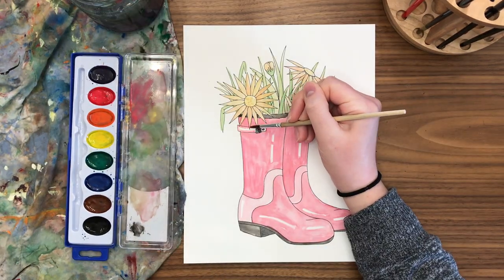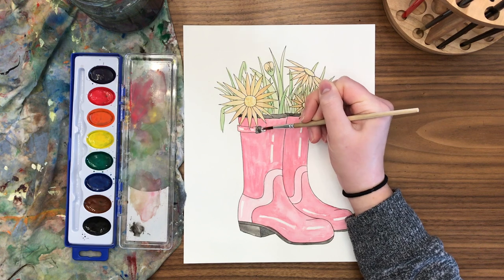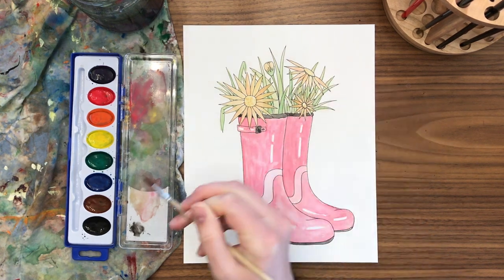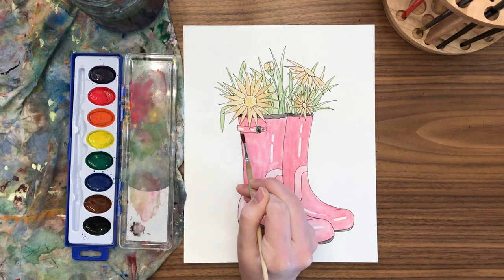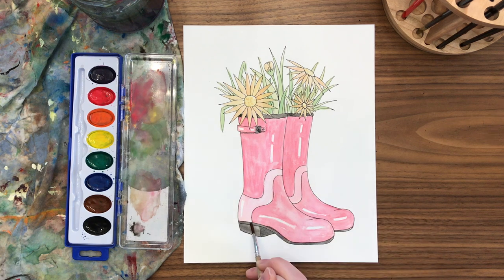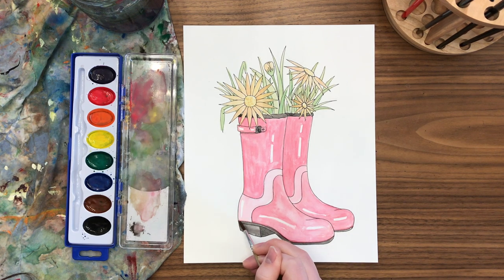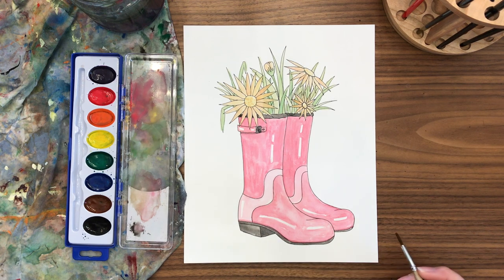Now I'm adding final details like shadows on the edges of the buckle, black outlines on the trim, and the sole of the boot to create contrast and interest. Adding those black edges really changed it up — you could choose any color for those details, or look at a real pair of boots for reference. Pay attention to shadows: under the heel, I made the underneath part a little darker to show a cast shadow, with the edge a little bit lighter.